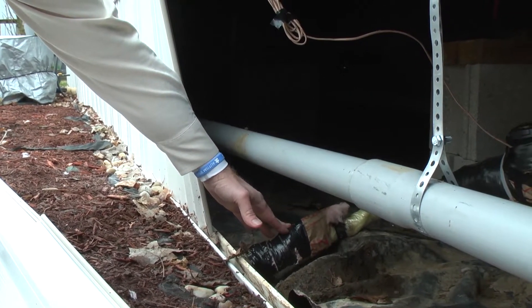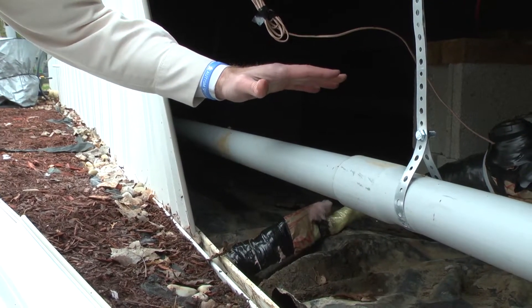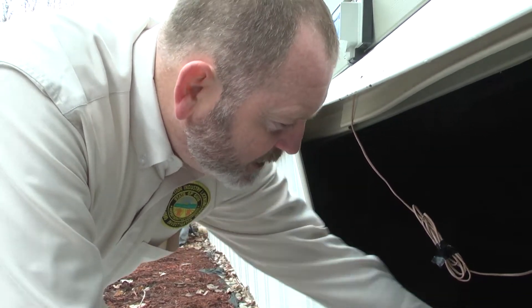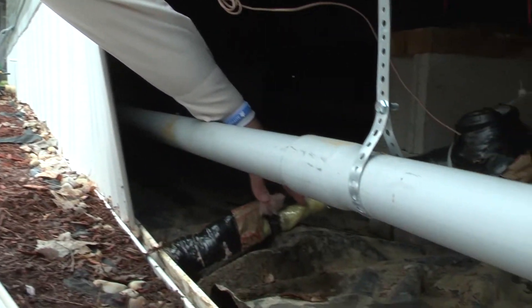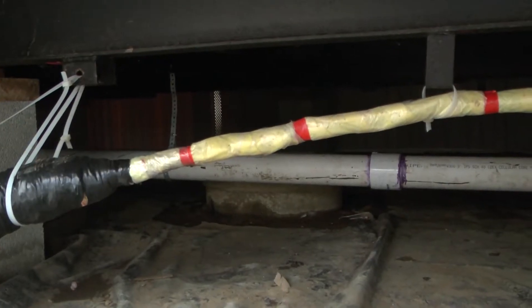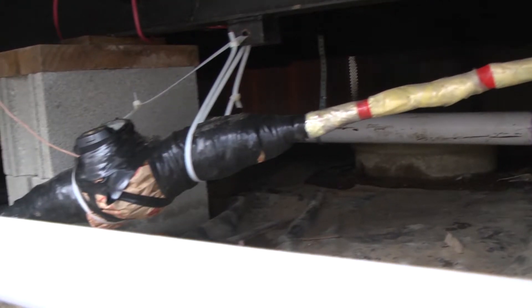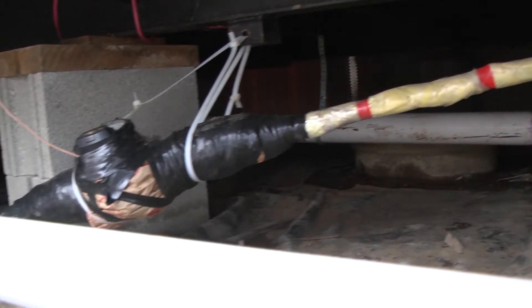Here you have your service line from the park source or the community source of water to the home. As you can see, there's insulation — which is the yellow part — and around that is a plastic wrap to keep it all together, and then there's tape that binds it all to make sure it stays together and doesn't fall apart.